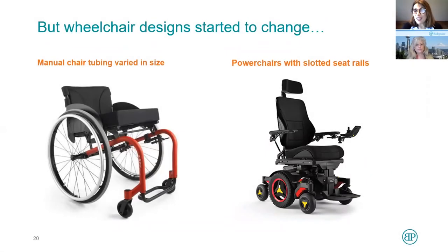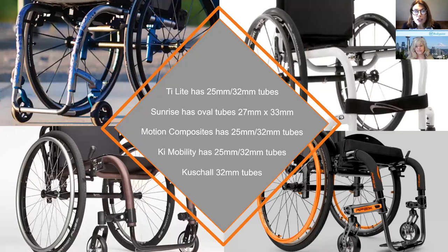Wheelchair manufacturers started changing the design of wheelchairs. Lots of manual chairs now have many different sizes — some look almost oval or certainly bigger than 25 millimeters. Most newer power chairs now have slotted seat rails for attachment. Many manual chairs still have some 25 millimeter tubing, but many manufacturers also have 32 millimeter tubes. Sunrise has one that is 27 by 33 millimeters — an oval shape. BodyPoint had to come up with a solution other than a frame saver clamp.